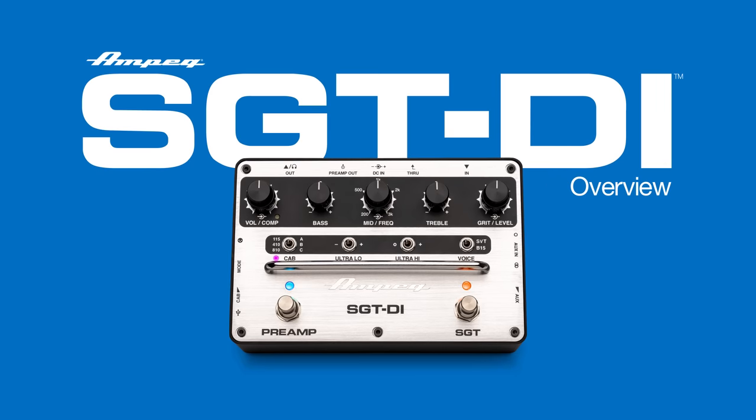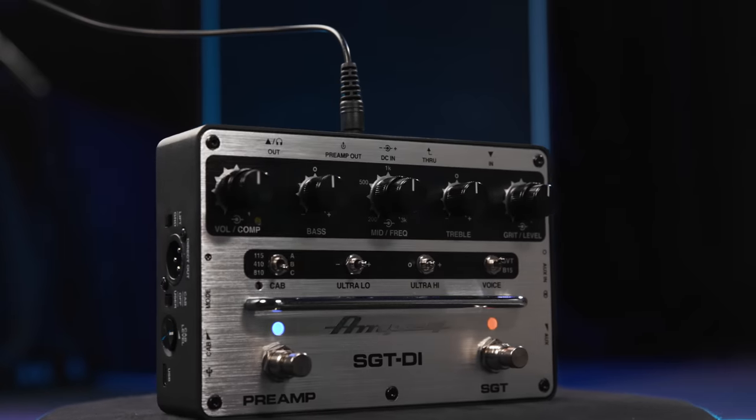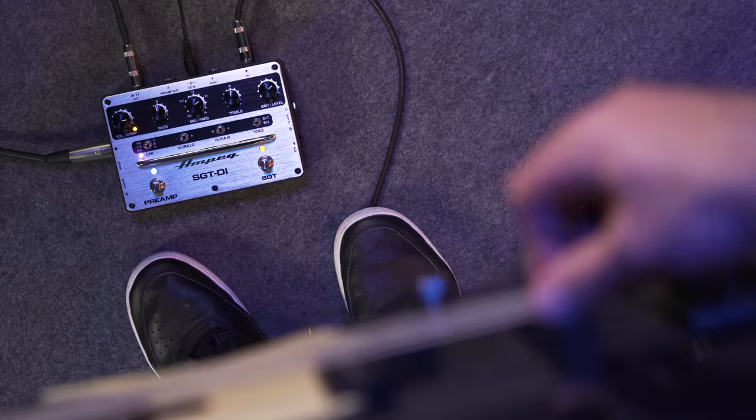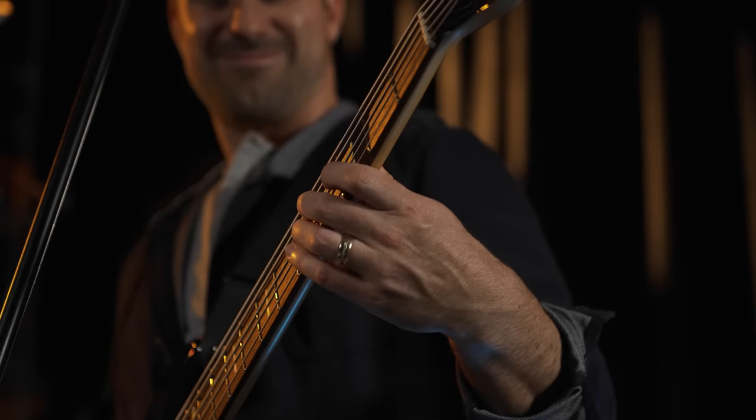The SGT-DI represents a whole new chapter for Ampeg. It employs a number of state-of-the-art modern features never before found in any Ampeg product, while remaining loyal to the classic legacy features that have made Ampeg the bass amplification so many bass players have come to know, love, and trust.